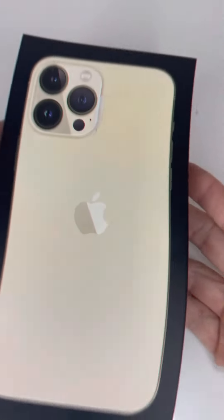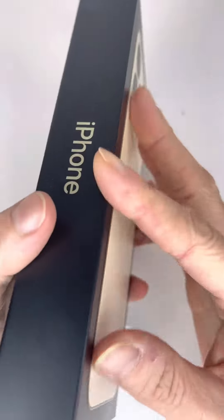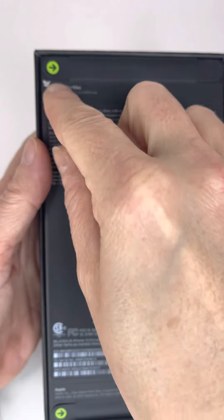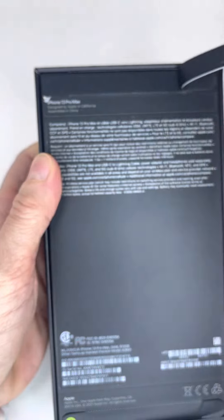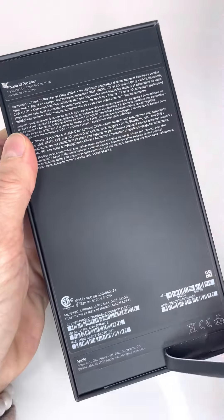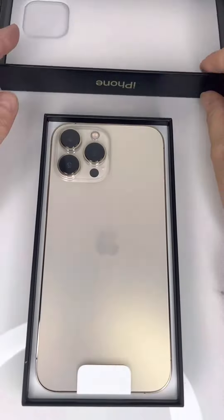The first thing we can notice is that there is no plastic wrapper on the box — they removed all the plastics. To open it, we need to pull these tabs, one here and one here, and that's it — we can open the box.